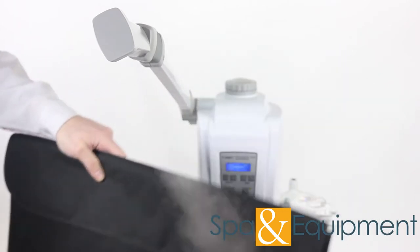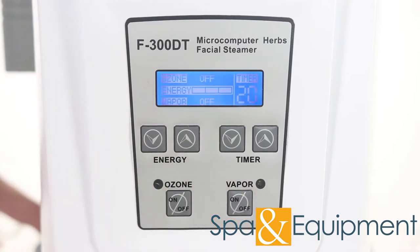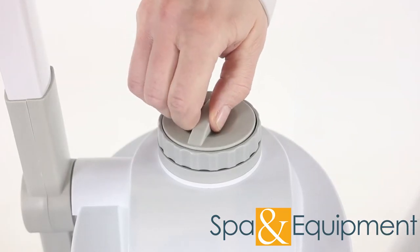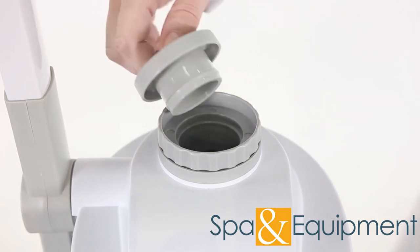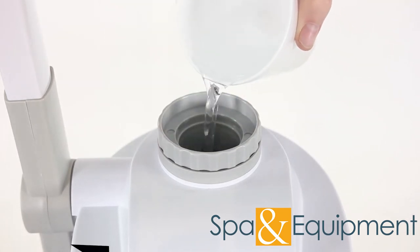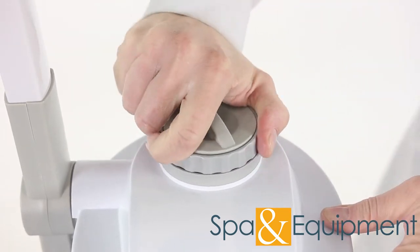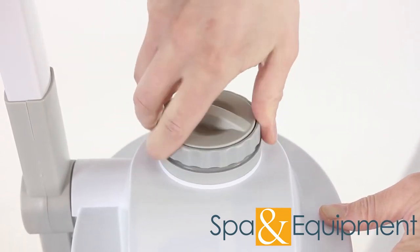Ozone just makes the steam easier to see. This steamer is a little different from others. If you want to add water to the beaker, all you need to do is pull this piece here and pour your distilled water in. You do not need to unscrew this cap to fill the steamer with water. However, if you want to remove the beaker, you do need to unscrew this cap here before removing the beaker.